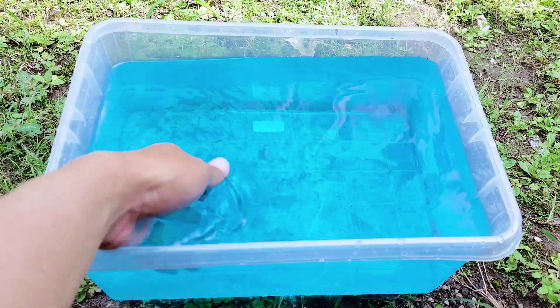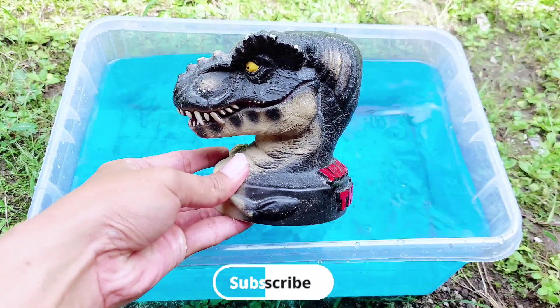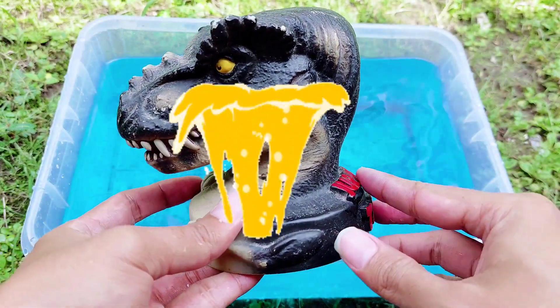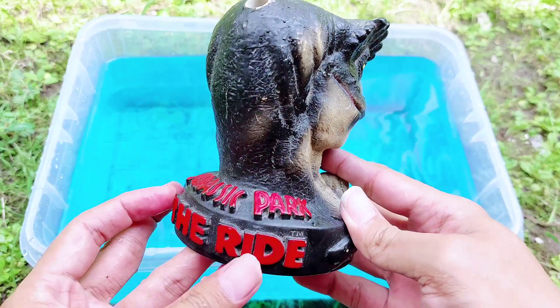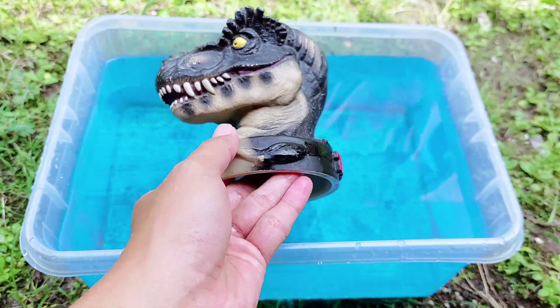Let's review the dinosaur again, friends. Whoa! The first one is the head of a dinosaur. Look, this is so big — this is the head of a dinosaur. All right, friends, look — Jurassic Park! This is the head of a dinosaur.